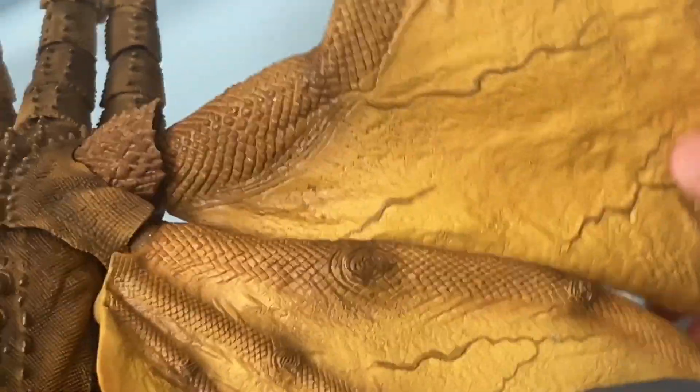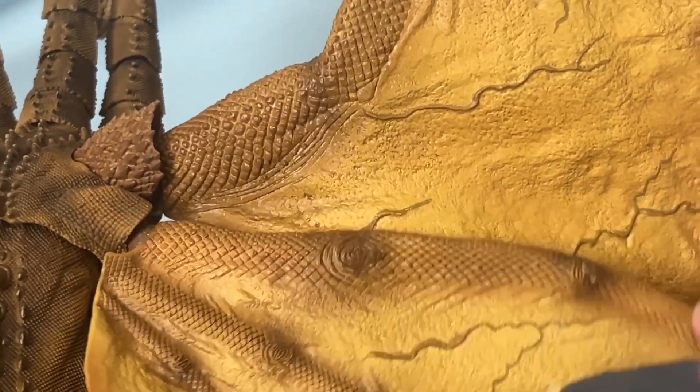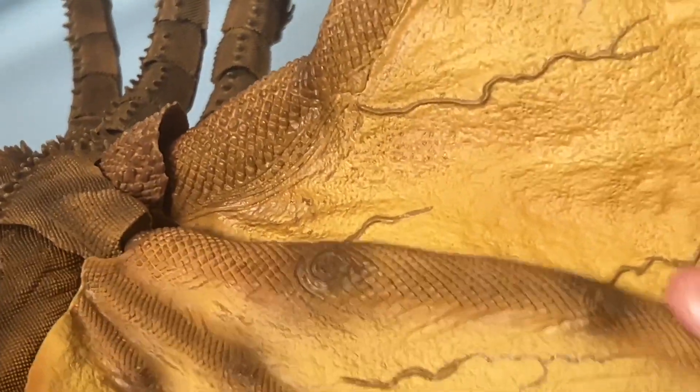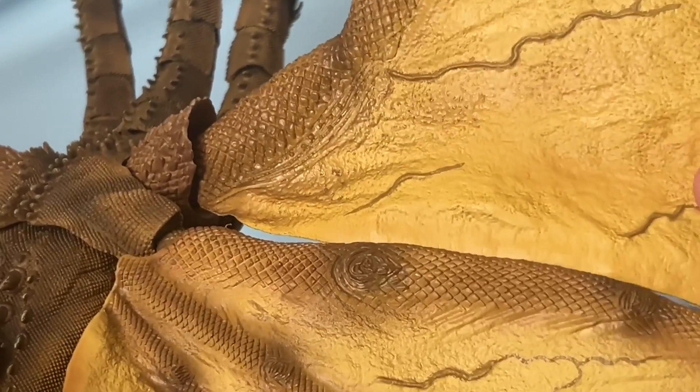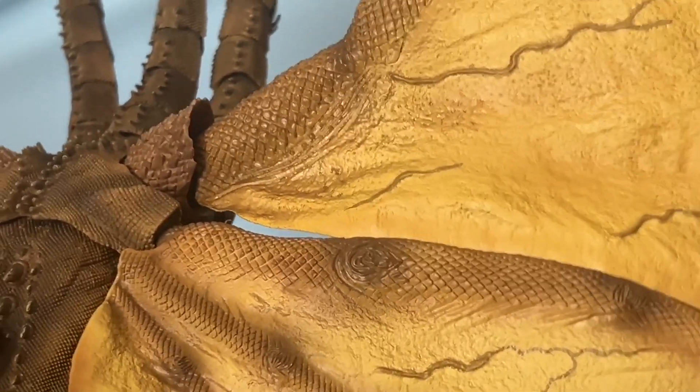This leg is glued in place — that's his torso moving. This part is a bit loose on both sides, which is supposed to hold this, except I can't seem to get it to clip in.